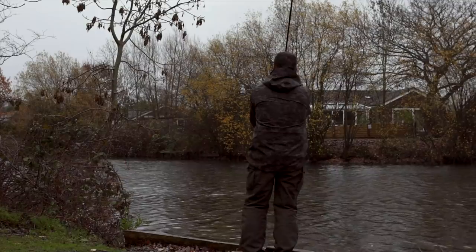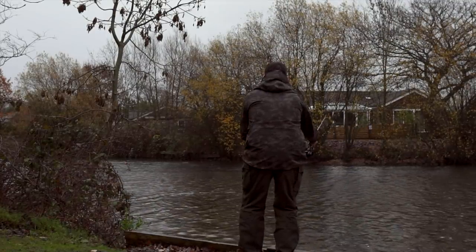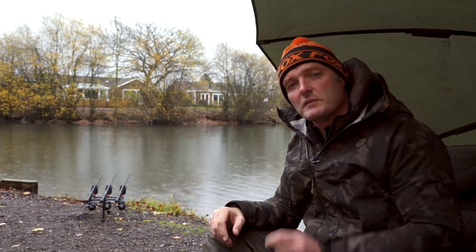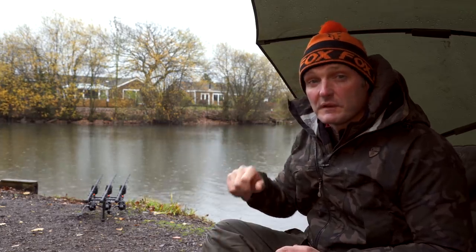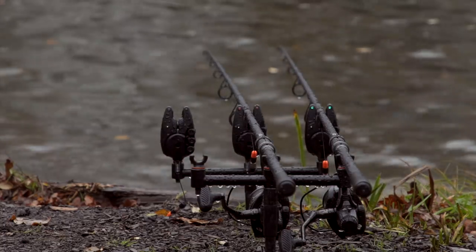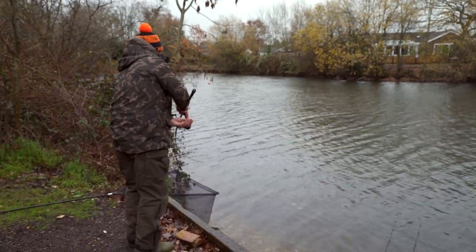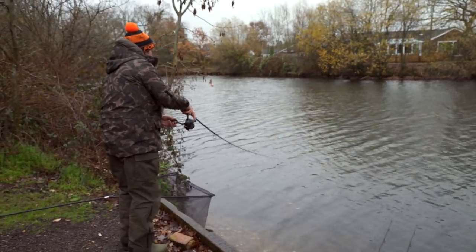If you want to chuck single baits a long way, a three-and-a-half-pound test curve fast-taper rod is the tool for the job. Here at Willow Park I'm in a small bay, casting just over to the far margin under the snags — so I don't need long-range capability, but I do need something that handles a PVA bag and has backbone to pull fish out of snags. I'm using a three-pound test curve medium-to-fast taper rod — the EOS range — really cheap but lovely action for playing fish, with enough stiffness through the butt.